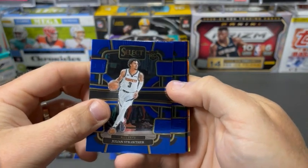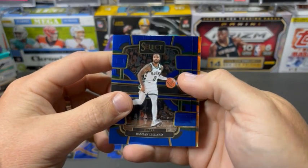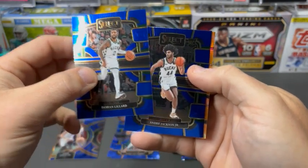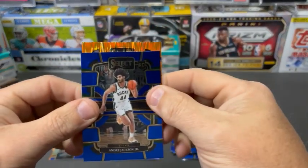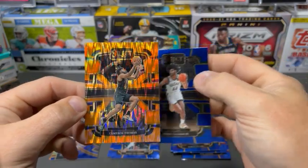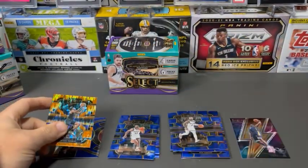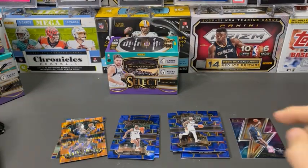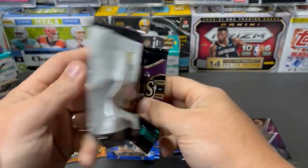Strother base rookie. Dame. And then Andre Jackson. We've got Cam Thomas — turned out to be one of the best rookies out of that rookie class, which nobody really expected. Guy's playing really good ball right now.